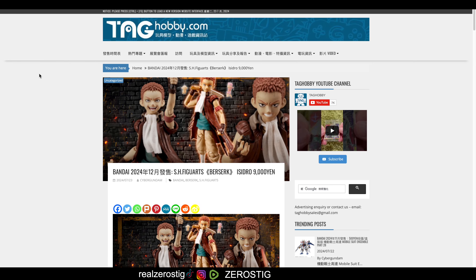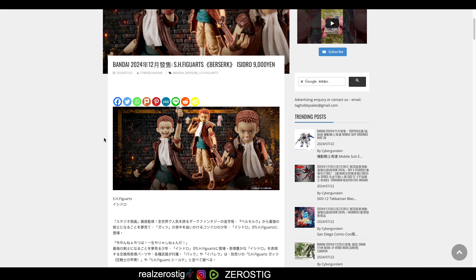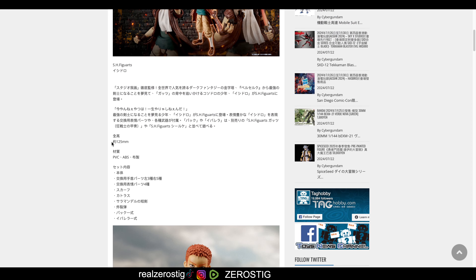We got the SH Figuarts Isidro from Berserk. As you can see, it's going to be released in December 2024 for a price of 9,000 yen — that is around 57 US dollars. It's a little bit expensive for him, but we'll see. He's looking pretty good. He does come with Puck, and looks like he comes with somebody else there too.